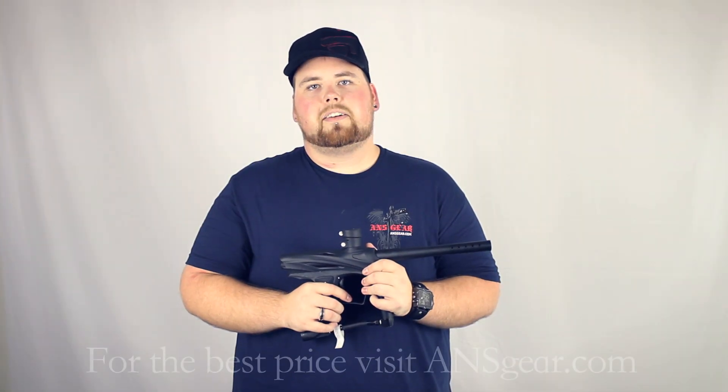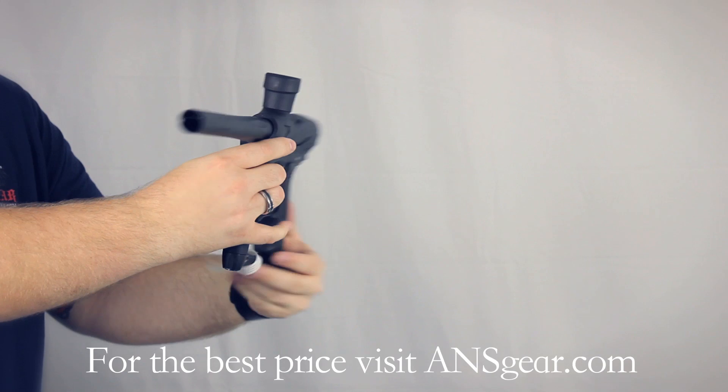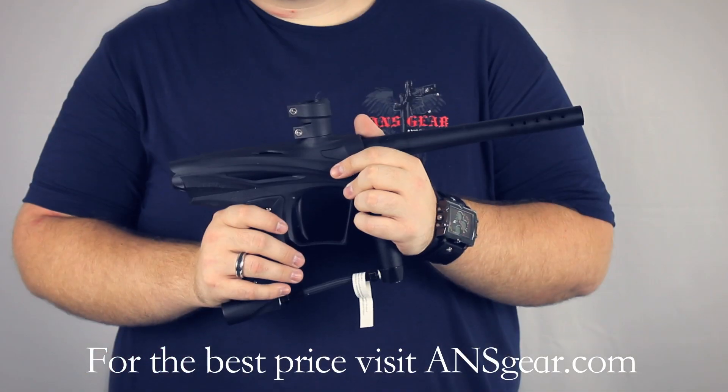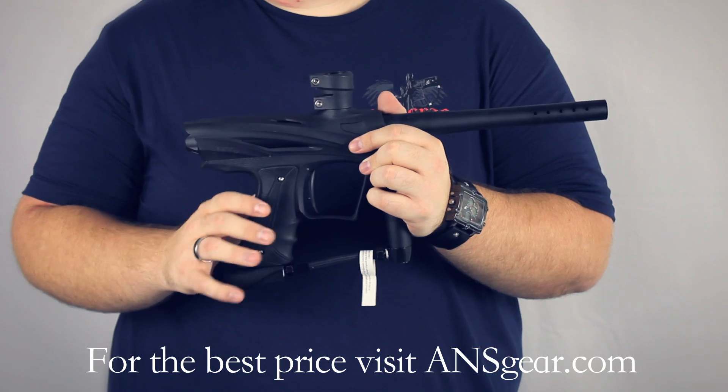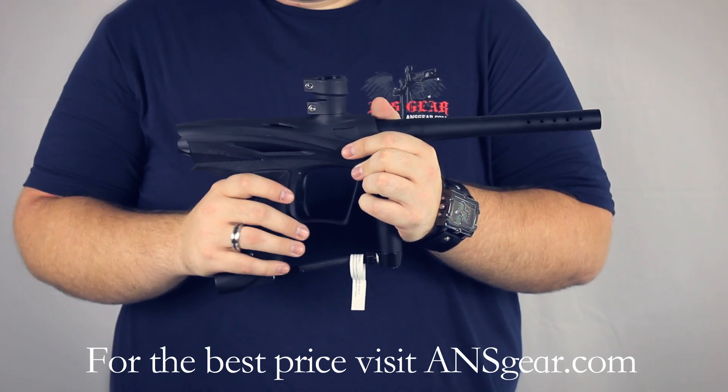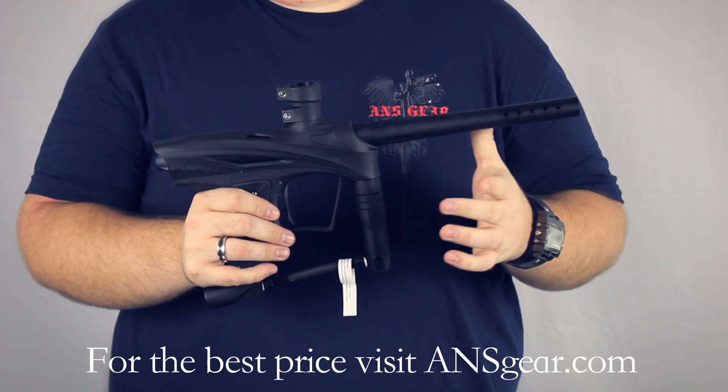Hey guys, it's DJ from ANSGear.com and this is the GOG Envy. The Envy is an entry level marker that gives you a ton of options. You can run either compressed air or CO2 and it leaves you all the different options for upgrades.